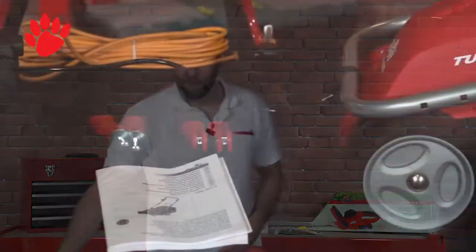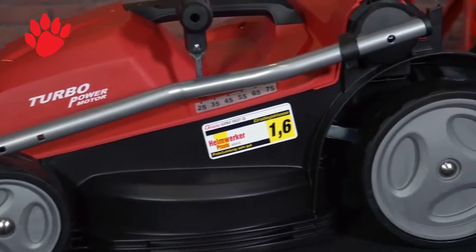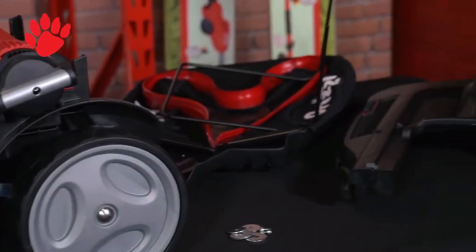Here are the items that will be in your box. Obviously you've got the manual, we've got the handle here, we've got some quick-release levers, you've got your cable clips, the lawnmower itself, you've got your grass box, which has three components, and some washers and screws.